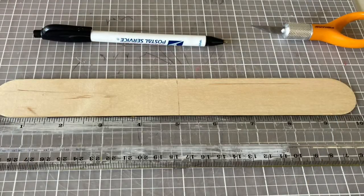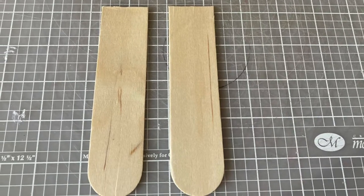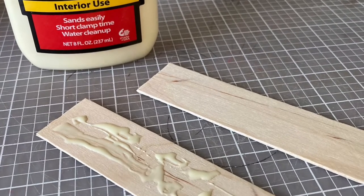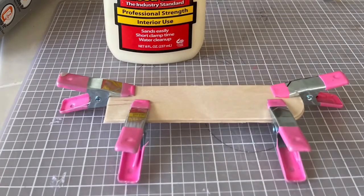Then I took my popsicle stick, found the center, and cut it in half so that I had two halves, because I needed there to be a little bit of a gap so the cards would slide through. I doubled it up with some wood glue and I clamped them and let them set until it was one sturdy piece. Later I'll be spray painting them.